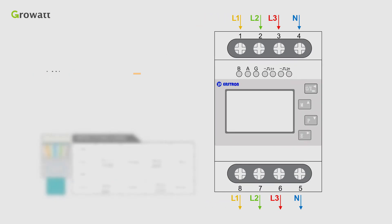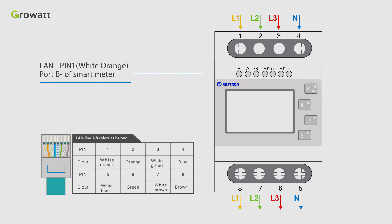Secondly, connect LAMPIN1, white-orange, to port B of the smart meter, and LAMPIN5, white-blue, to port A plus of the smart meter.